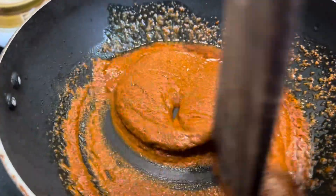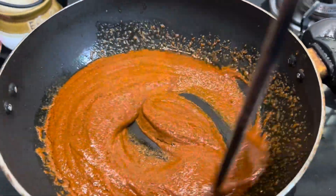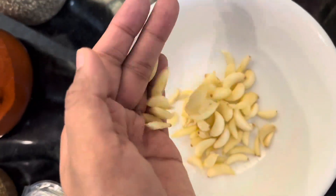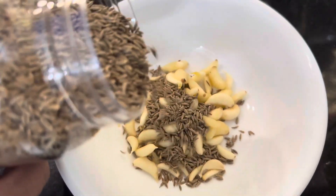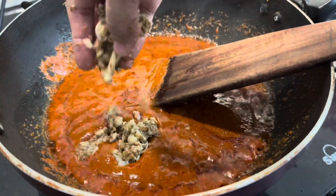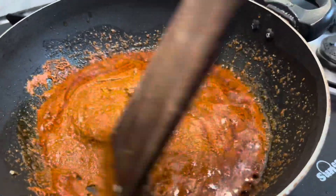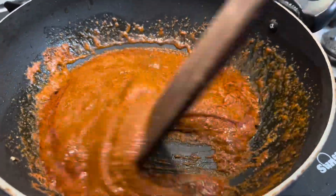Meanwhile, I've taken a good amount of garlic, adding cumin which is zeera, and smashed it nicely, then adding it to the gravy masala. Once added, I'm letting this cook for a longer time as well. You can see the oil is coming up, which shows that it's getting cooked very nicely.